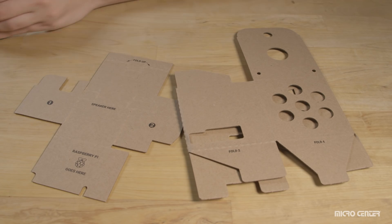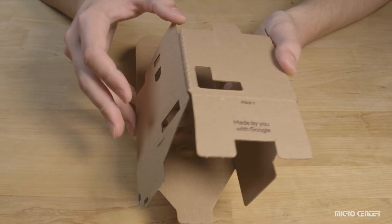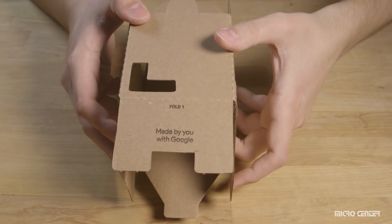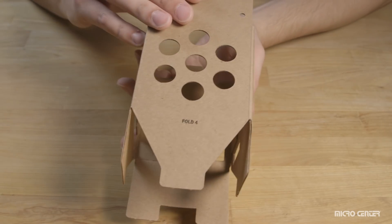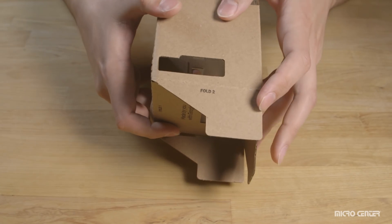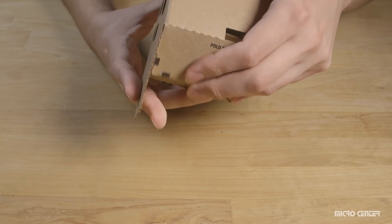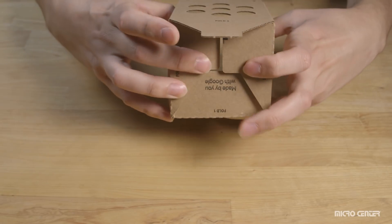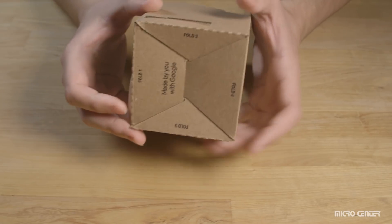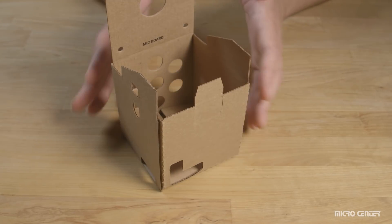Set the device aside — now it's time to fold some cardboard. Beginning with the outside box, fold it open. Along the bottom sections, you'll see they're labeled fold one, two, three, and four — this is the bottom of our box. Fold one in, then fold two, flip it over to fold three, then fold four. That last section extends out and folds into the bottom of the box, holding everything in place. Now we have a nearly completed box.